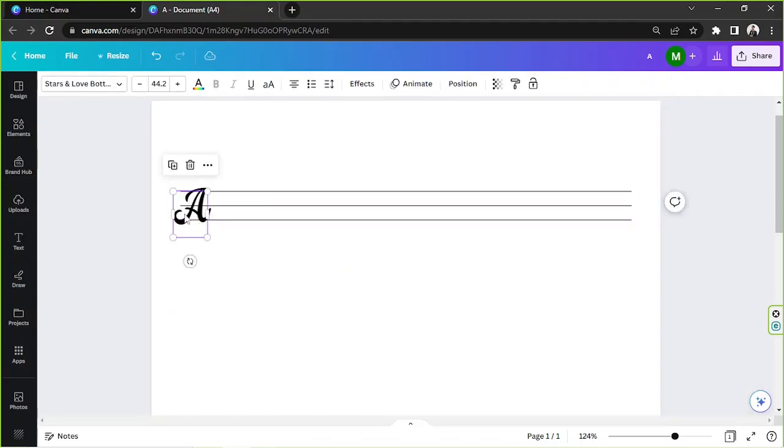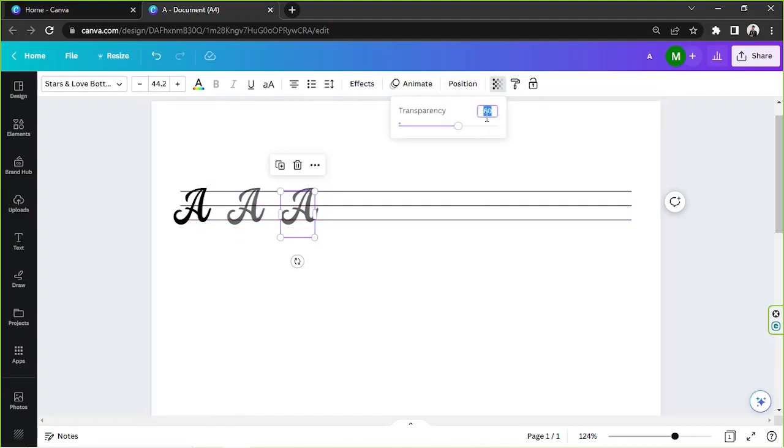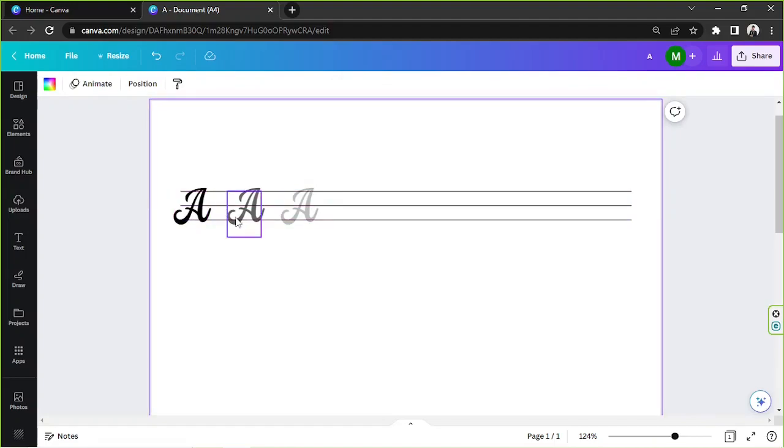I'll select a font and properly position it to just the right size. Now I'm going to duplicate it, place the copy right here, and make sure it's properly aligned to the first one. Then I'll adjust its transparency to about 60. I'll duplicate it one more time — it'll apply the same spacing — and adjust this one's transparency to about 25, so they gradually get less visible, guiding the student to continue writing the same character.